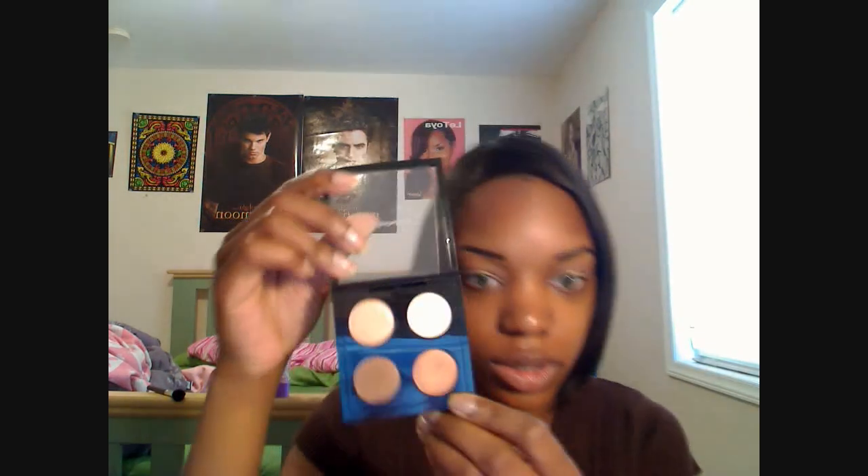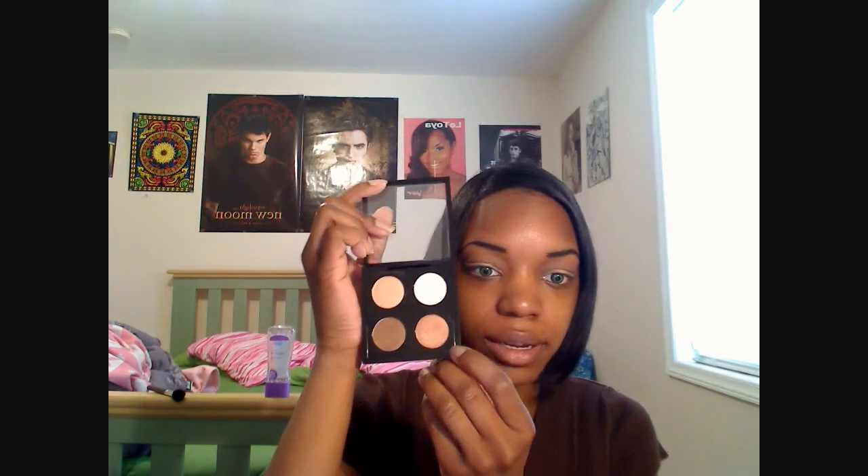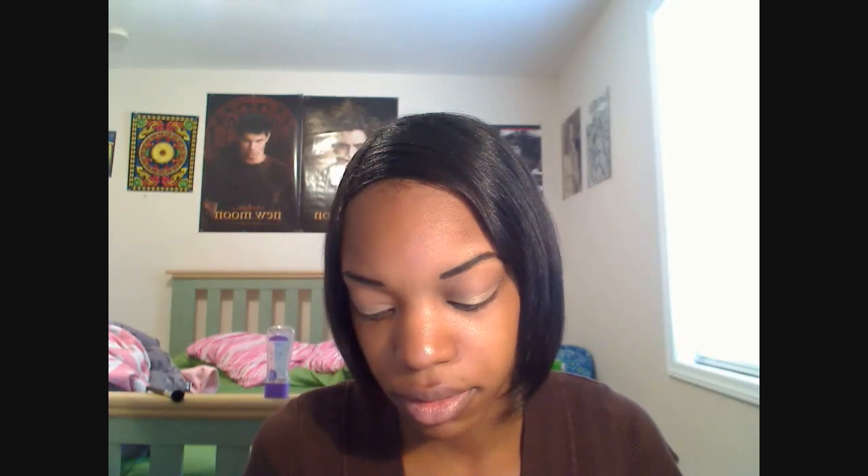The next color that I'm going to use is this one, and it's Aztec Brick. I'm just going to take a little blending brush for that and just blend upwards.